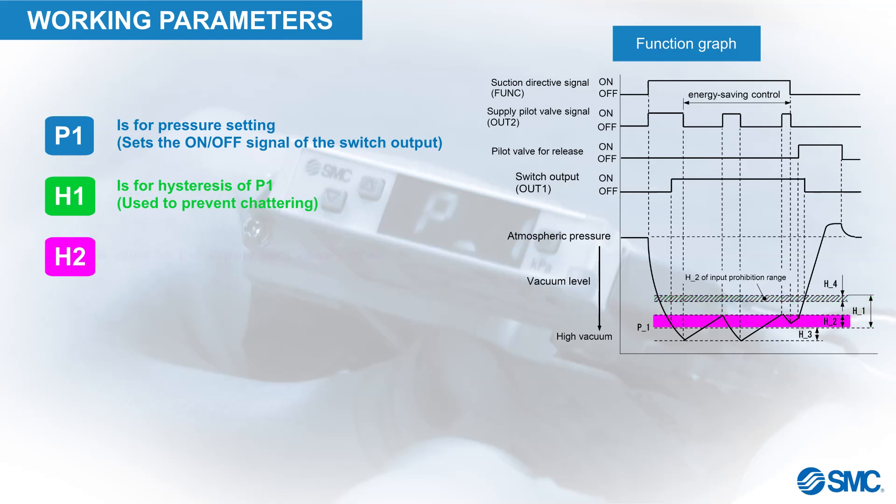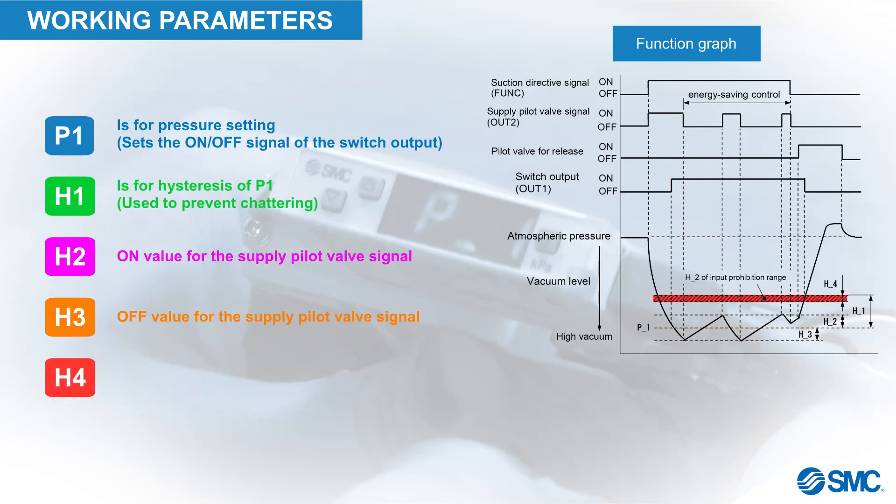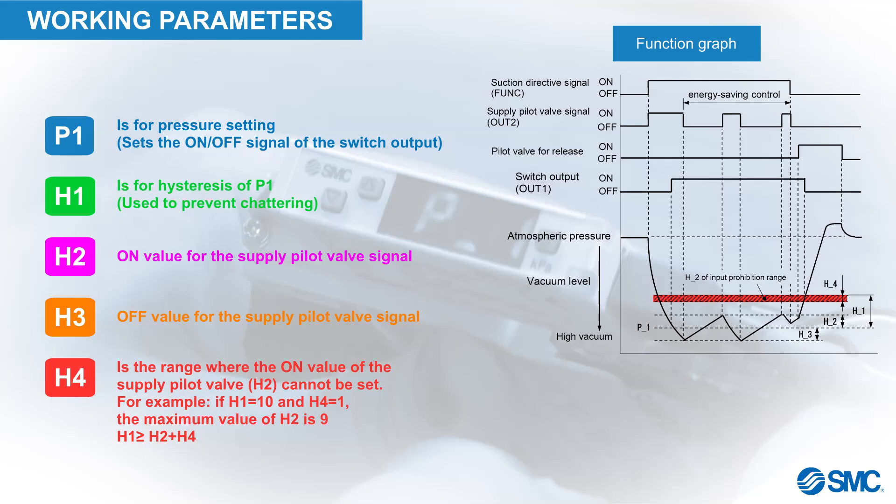H2 sets the on value for the supply pilot valve signal. H3 sets the off value for the supply pilot valve signal. H4 is the range where the on value of the supply pilot valve cannot be set. For example, if H1 equals 10 and H4 equals 1, the maximum value of H2 is 9, since H1 must be greater than or equal to H2 plus H4.